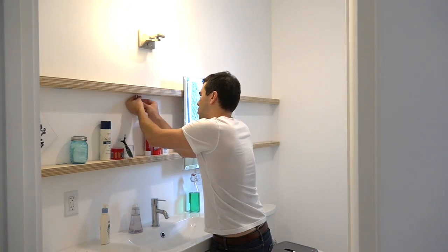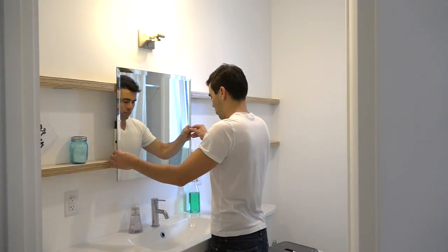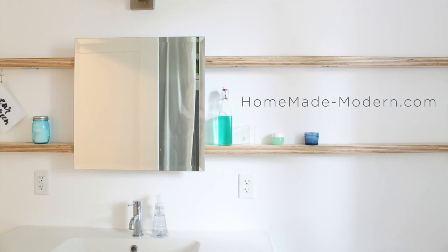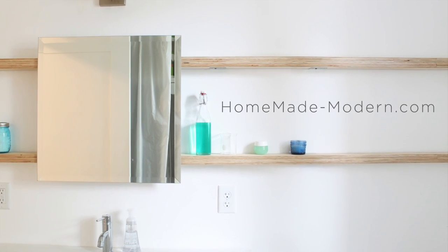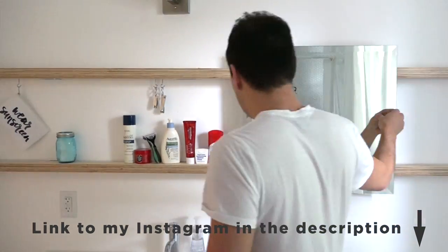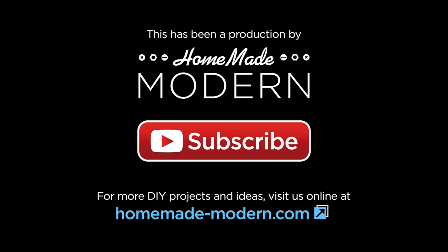I also added a few hooks to hang random things like fingernail clippers. For more detailed instructions, check out my website. And if you're interested in what I'm working on next, be sure to follow me on Instagram. Don't forget to subscribe to this channel if you haven't already — I'll see you in the next one.